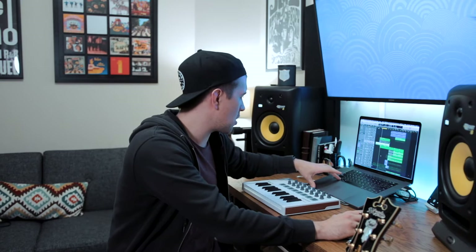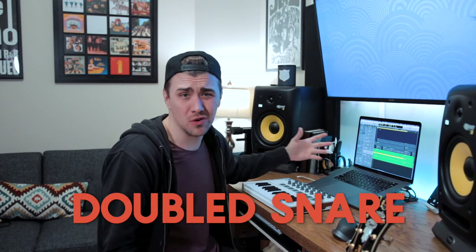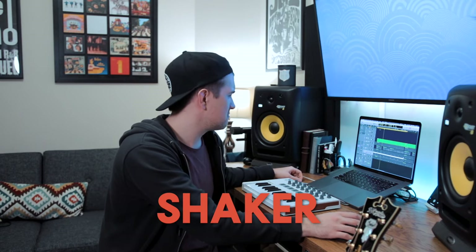The drum pattern was cool but I wanted to spice it up. The first thing I did was copy the snare part onto a second track, then using Logic's Directional Mixer plugin I panned one snare track hard right and one hard left, and then I nudged the left snare track slightly behind the right — and I thought it sounded pretty cool. Then I put down a little shaker part.